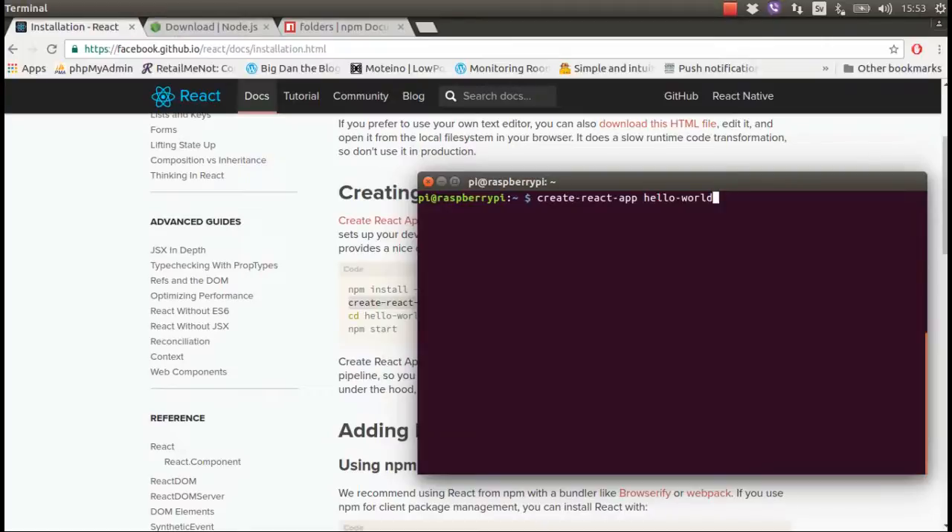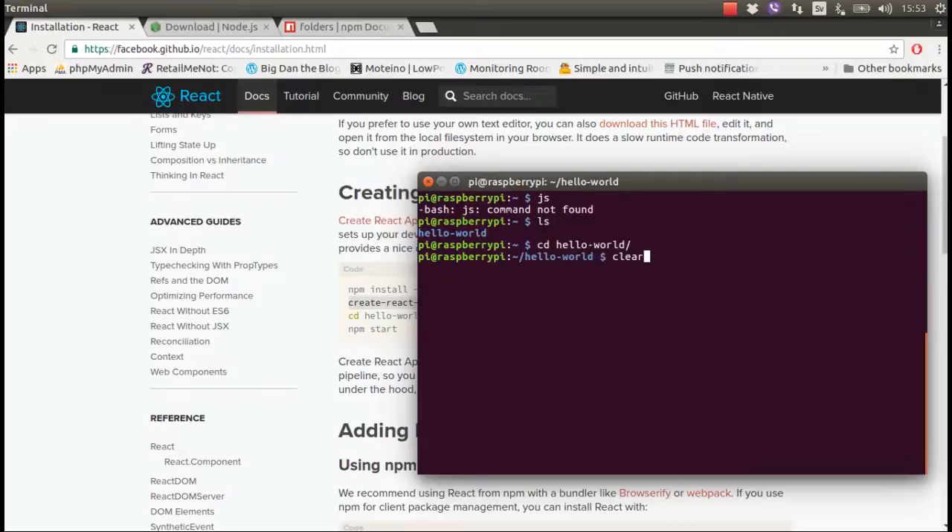You need to have some coffee — just run the command and have your coffee while you wait. I have already done all those things, so now I have the hello-world folder. If I go into that folder and clear the screen, I can show you what's inside.